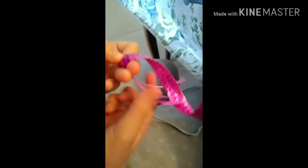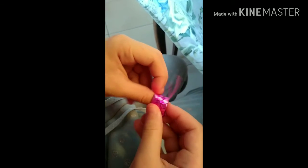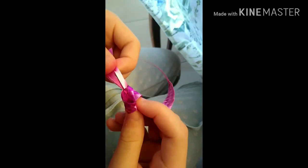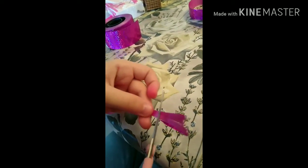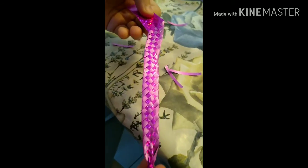Then you bend that one and make a knot so it stays that way. This is my recommended way of doing this. At the end you cut this part so that it looks nice. And that's how it looks — I made this technique myself.